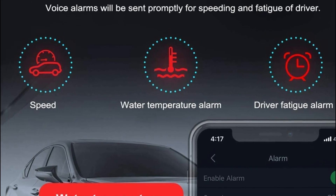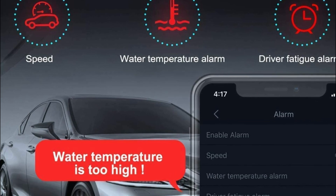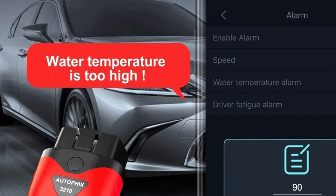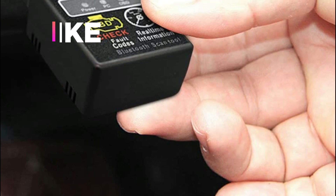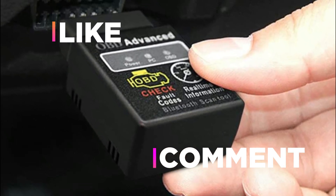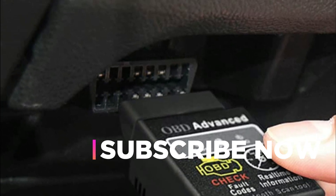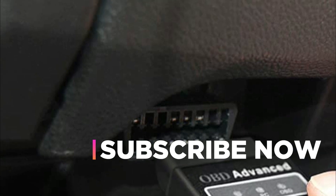Hope you found this video helpful in finding the best OBD2 Bluetooth scanner tools. If you found this helpful, please give a like, comment your valuable opinion, and tell us which one is perfect for you. Subscribe to our channel to get the latest updates on different product reviews.